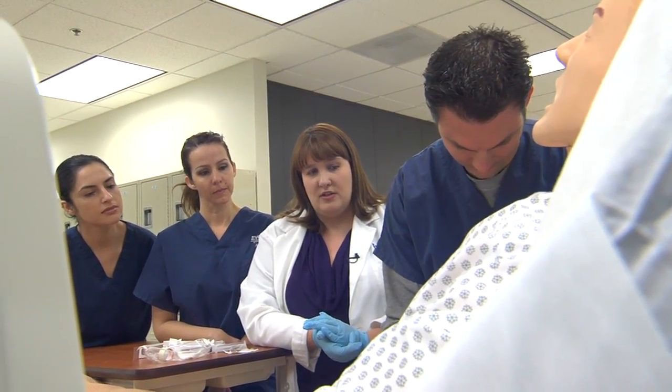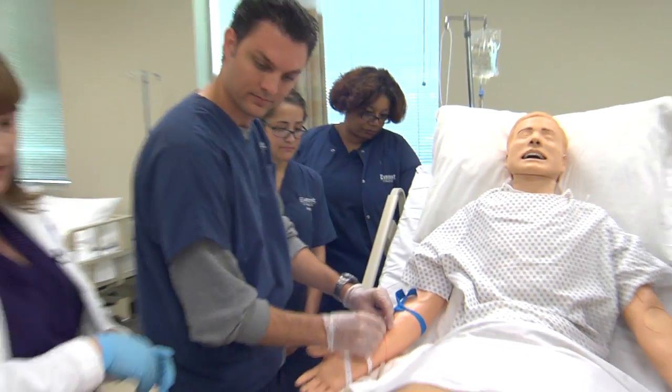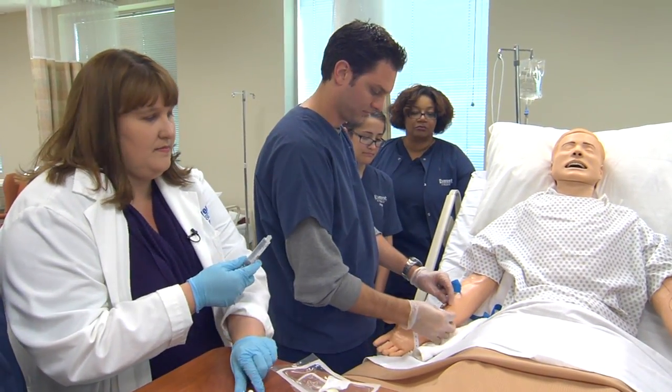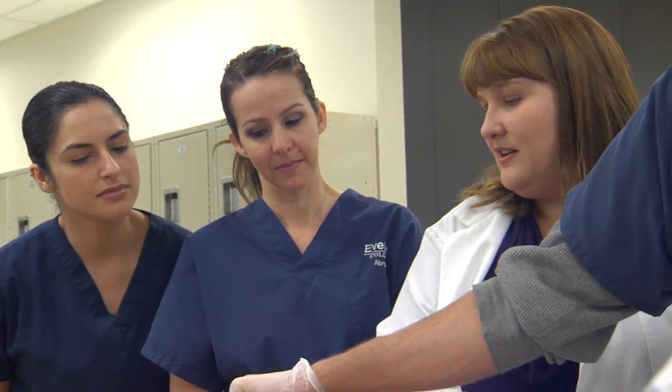Hold over the vein to put the safety on. Release the tourniquet. And then he's going to flush it.